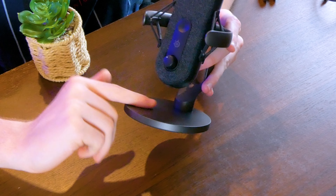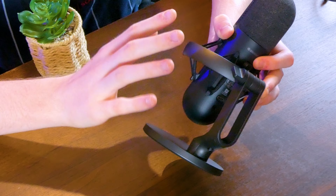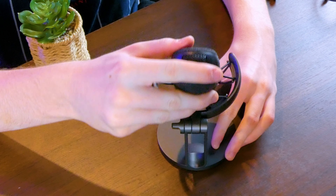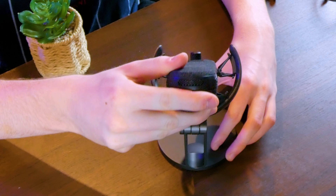The stand itself is made from high quality plastic with some metal inside, as well as a nice rubber base to prevent it from sliding around. The plastic extends to the stand, but there's also some high quality metal surrounding the shock protection. As far as adjusting the microphone, the little screw allows you to orient it up or down into a position that you're comfortable with while using it.